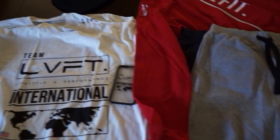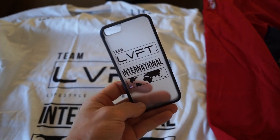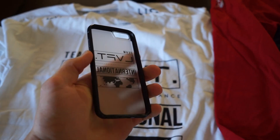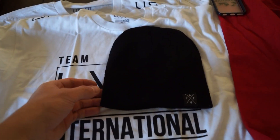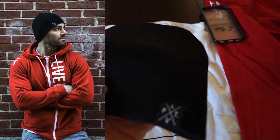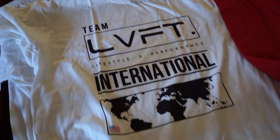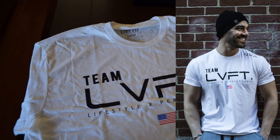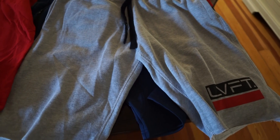So I got a nice little package from LiveFit Apparel and I'm going to show you guys what I got. Over here I have a new iPhone case for my iPhone 6. I have this other one that's really thick and rubbery — it definitely prevents the phone from breaking — but I wanted something slim that slides into my pocket nice and easy, so this LiveFit case. And over here we have a black LiveFit X beanie. I am back on the East Coast and it's cold so I will be rocking this pretty soon. And over here we got some t-shirts — two t-shirts: this one is called the International t-shirt and under it we have the LVF t-shirt. And over here we got the sweatshorts in gray and red — I wear a size small on these. They're super comfortable and they fit very nice.